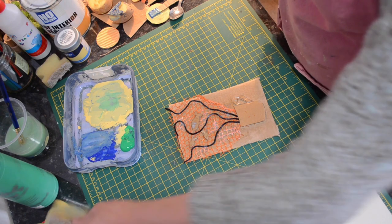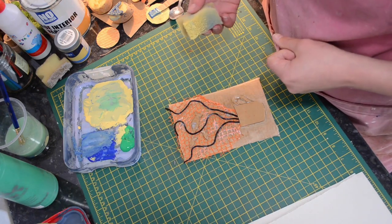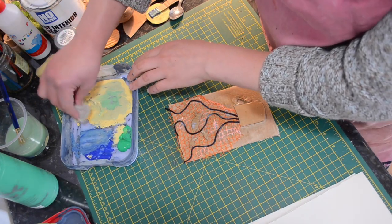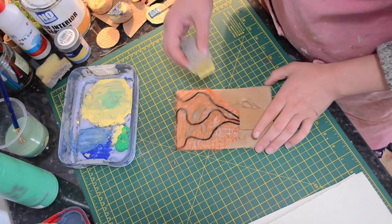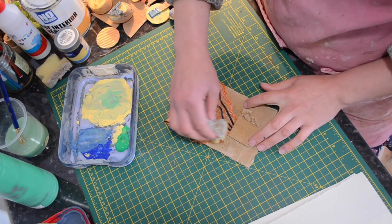Once your plate has had time to dry, now we're going to apply the paints. I'm just using paints I've got at home, so have a look around, see what you can find, and begin to layer it onto your plate.